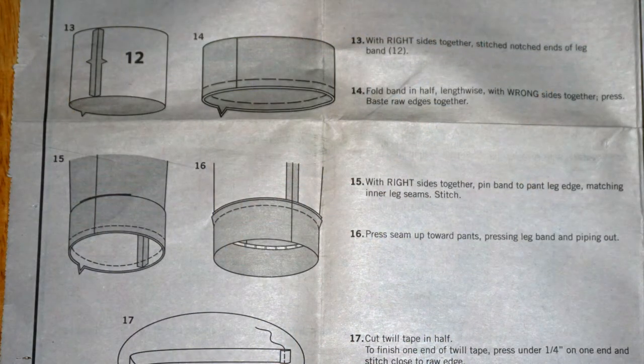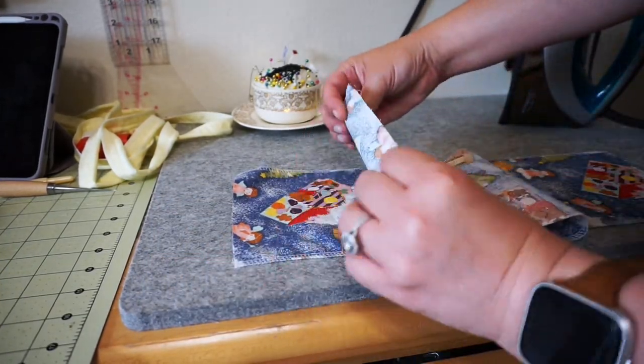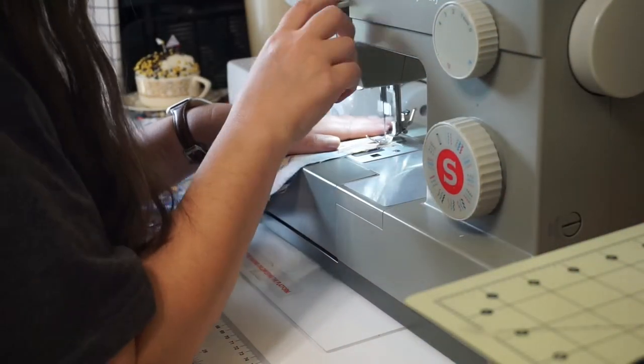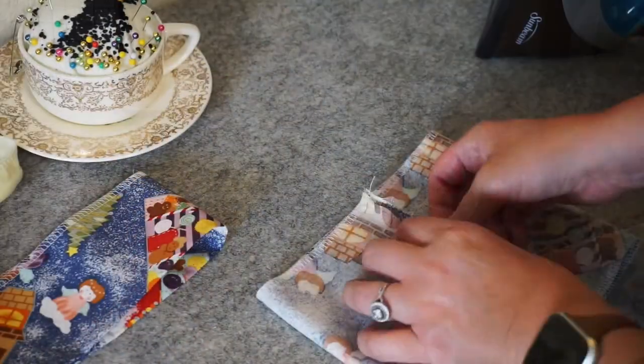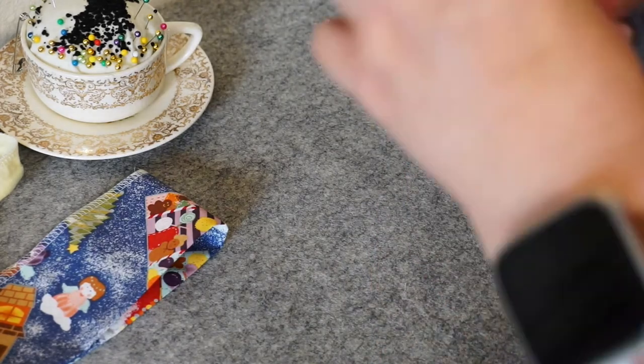Step 13: With right sides together, stitch notched ends of leg band. Fold the band in half lengthwise with wrong sides together. Press, base raw edges together. With right sides together, pin the band to the pant leg matching the inner leg seam. Stitch. Press seam up toward the pants, pressing leg band and piping out. You fold your band and match the short ends before sewing them together. Once it's sewn, press your seam open and then fold so that the wrong side is on the inside.